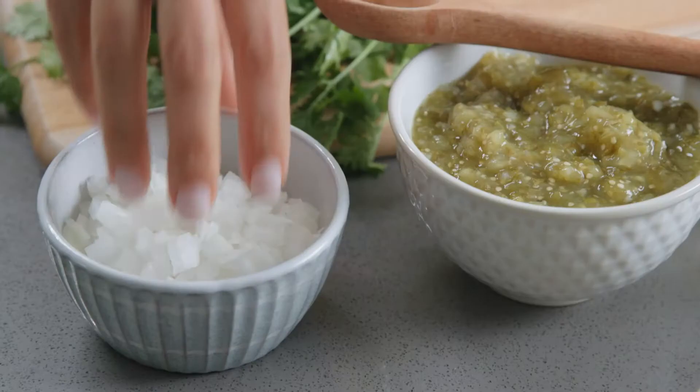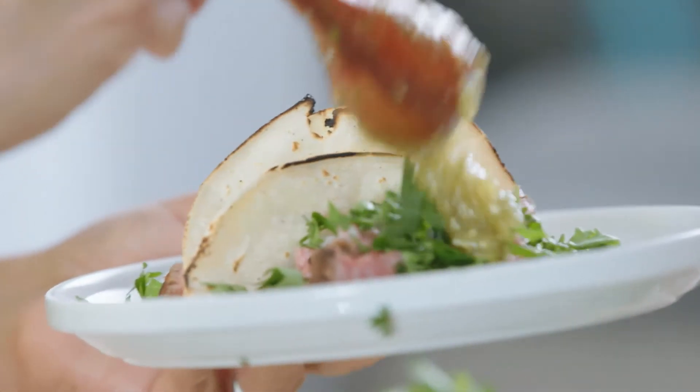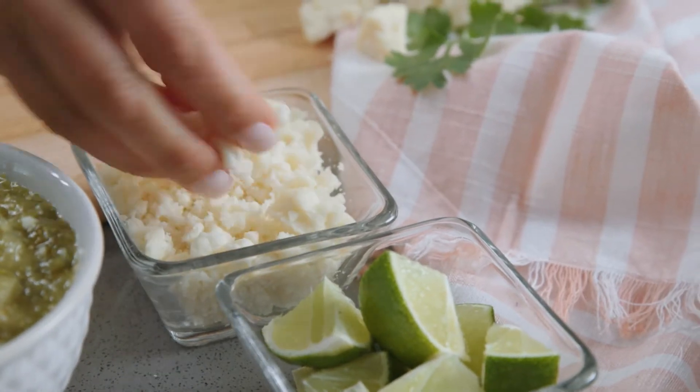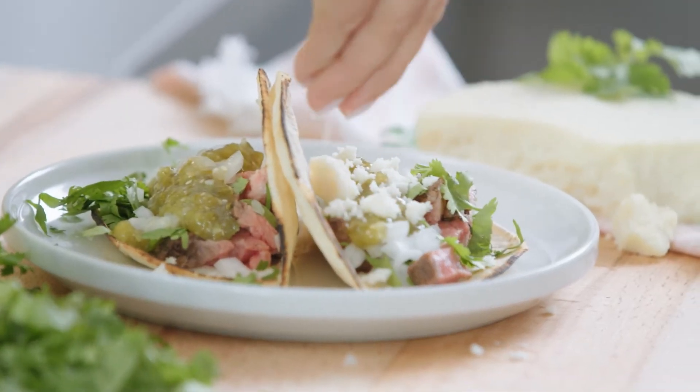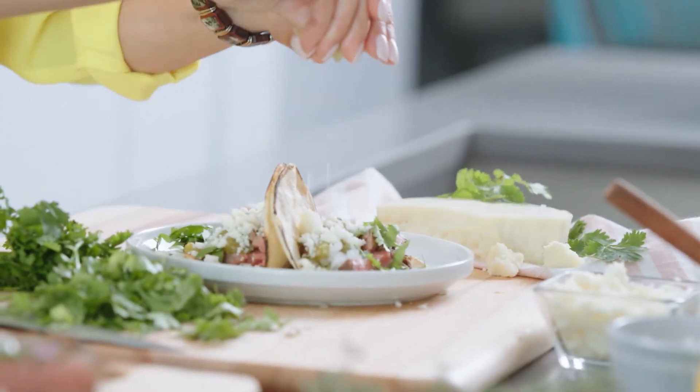Fresh cilantro and chopped onion, and then we have a homemade salsa verde. You're gonna have that Mexican cheese — this is a queso fresco that I'm using here. To top it off we've got some fresh lime juice.